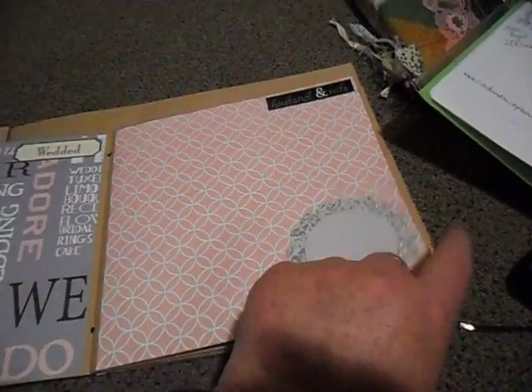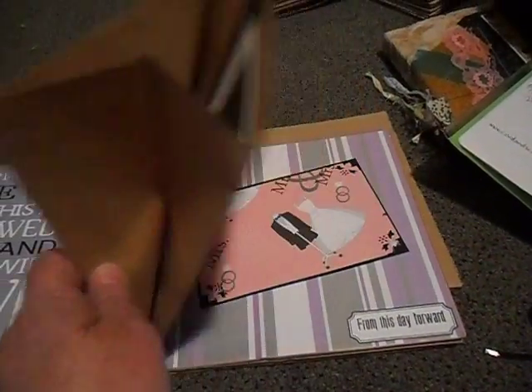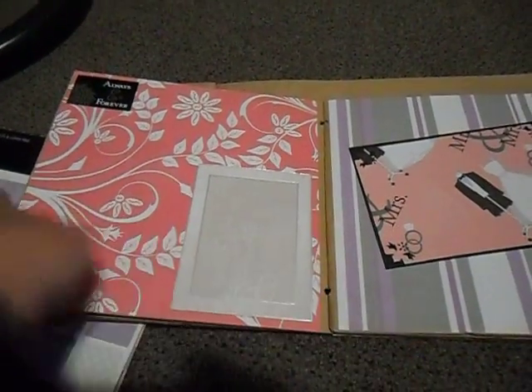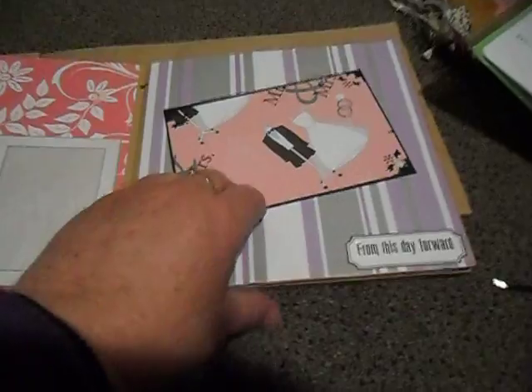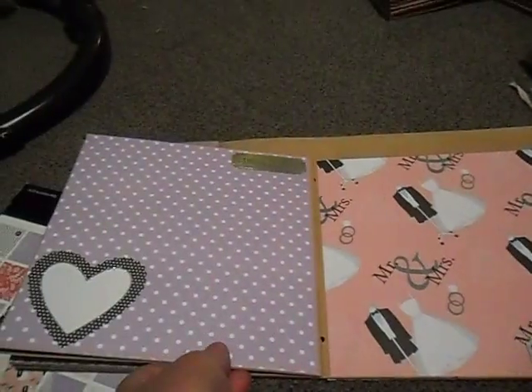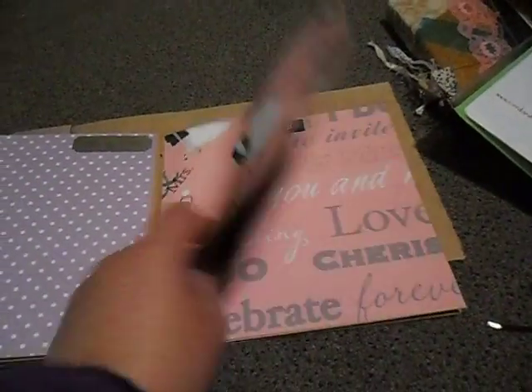All the stickers are from Card and Scrapbook Supplies as well. This piece of paper is just beautiful, and I've put some photo mats in along with a few different decorations.